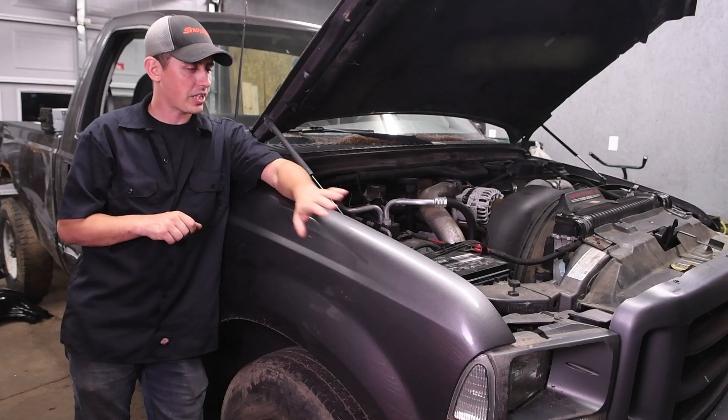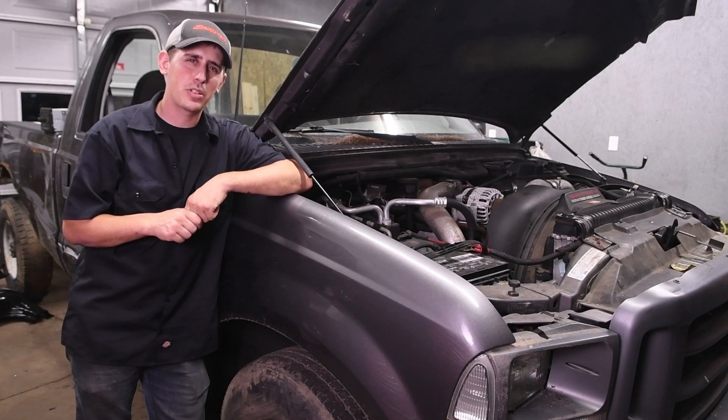Hey guys, today in the shop we've got our new project six liter in, and today we're going to be talking about no starts. Stay tuned.